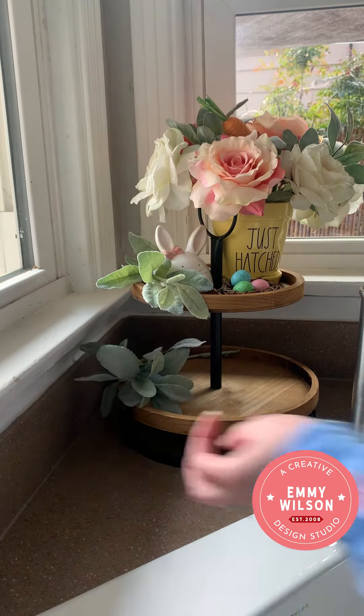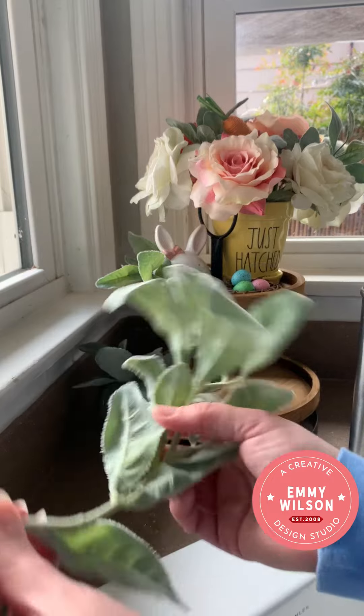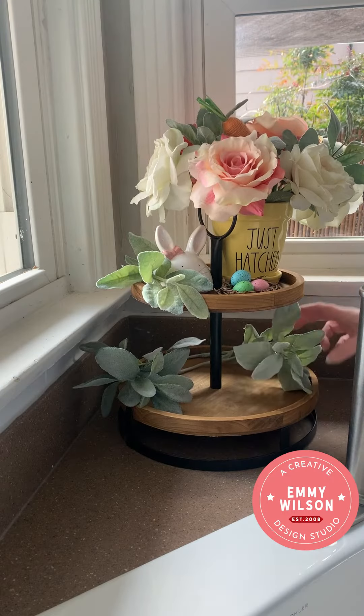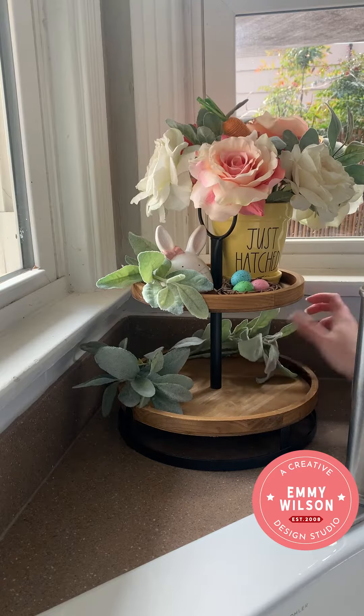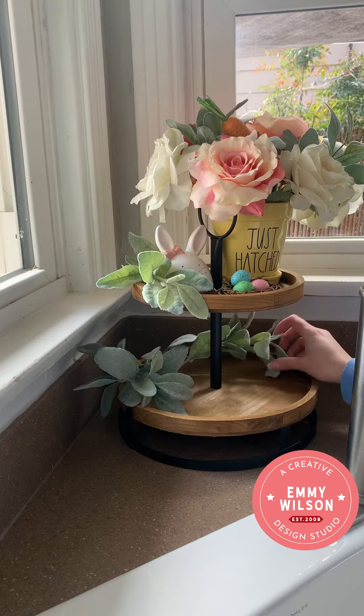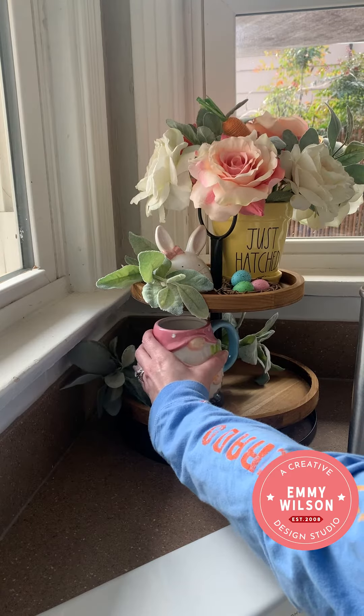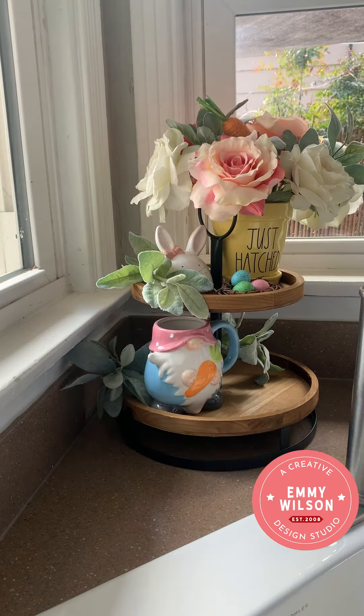Next, take lamb's ear greenery and curve it to the bottom of your bottom tiered shelf, one on the right side and one on the left side. I'm going to put that all the way to the back of my tray. My tray is just going to be one-sided, so I'm going to add that all the way to the back and then add my mugs to the front. This cute little gnome mug came from Ross, but I've also seen similar ones at Marshall's.